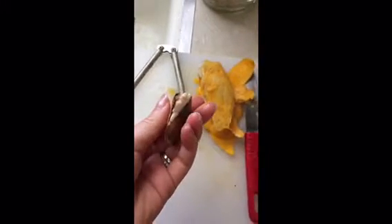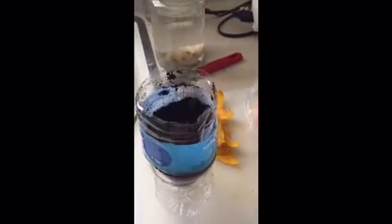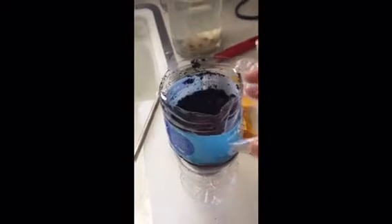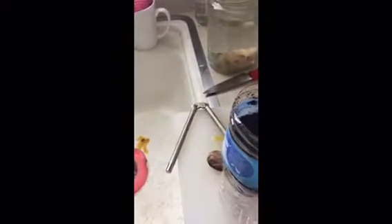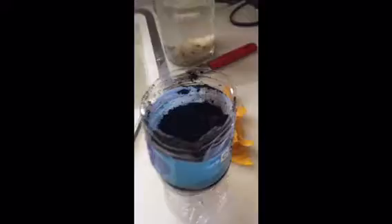Once you have the seed, you're gonna place it into soil. I'm using a water bottle that I've already cut in half — I place some soil in it, then flip the top portion into the bottom so it can drain out and collect water there.